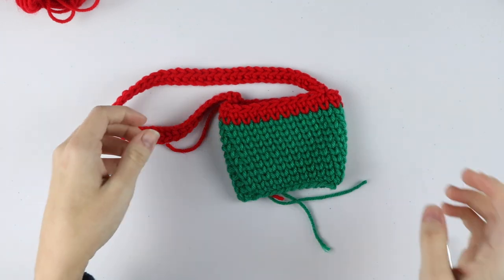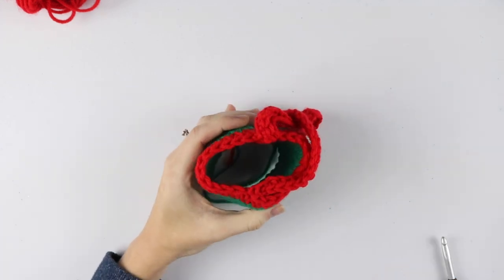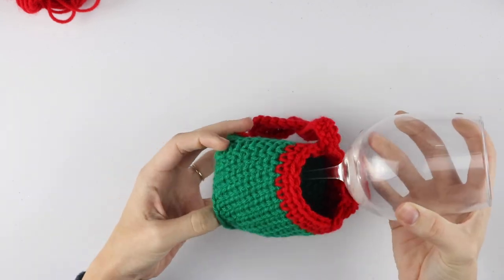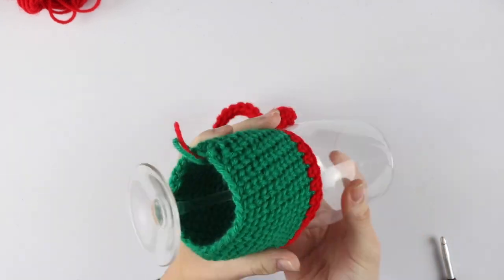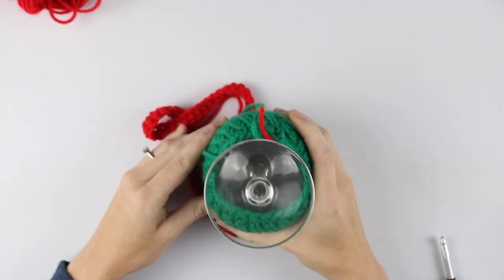To put this on a wine glass, you're going to put the bottom of the wine glass in first and then push it through just like that. Of course you're going to have to find a more graceful way to do this when you have wine in it, but you'll figure it out.